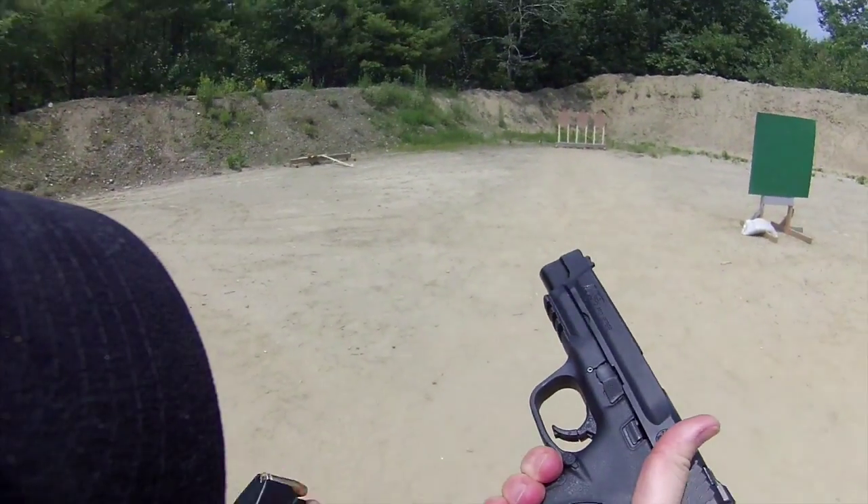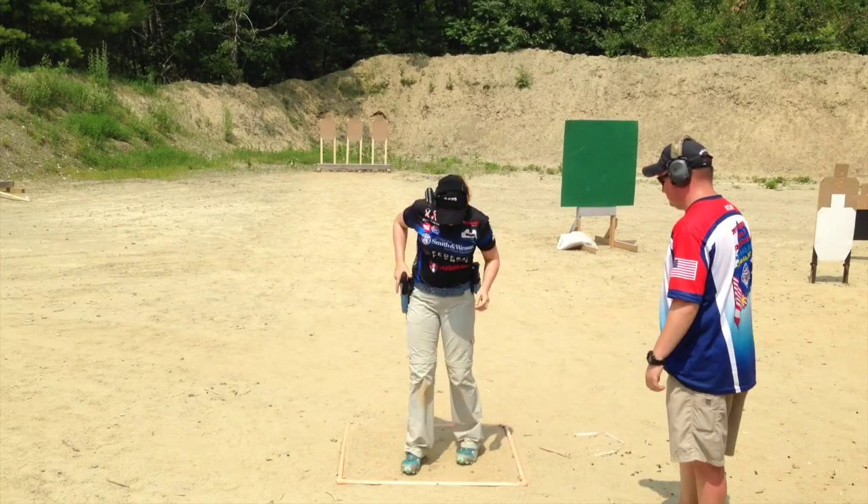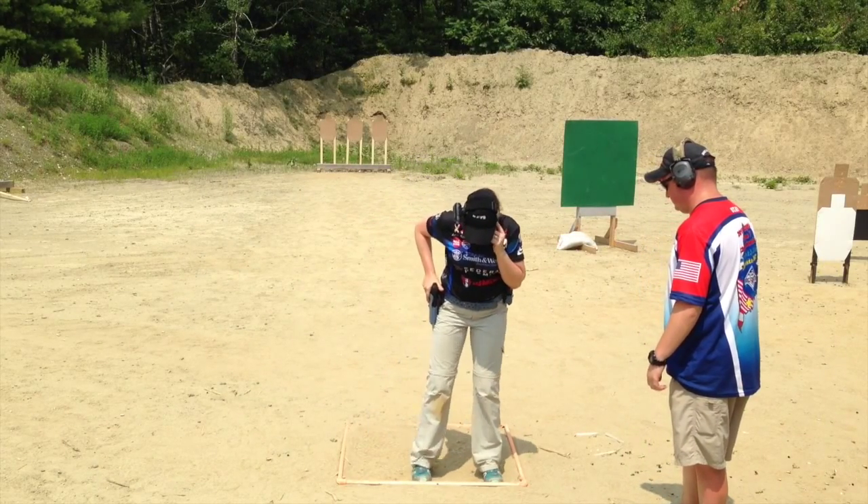But at USPSA Area 7, they threw in an added challenge of a 25-yard El Prez, which made it even more difficult.